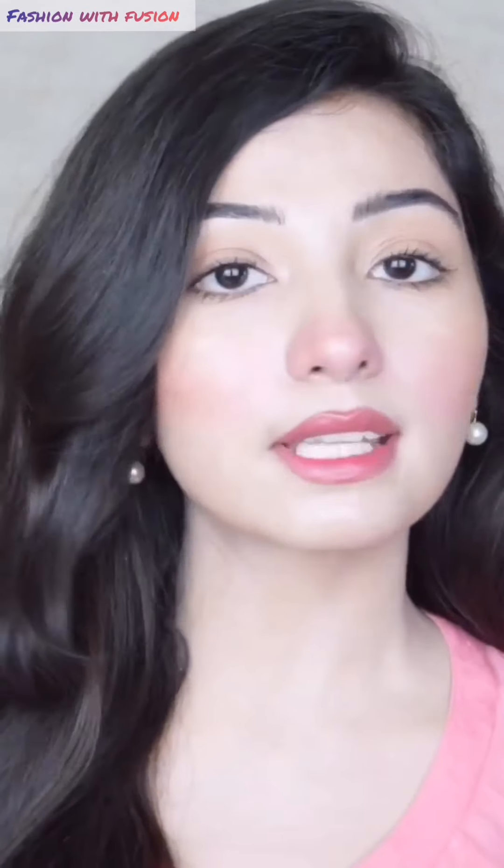Assalamu alaikum everyone, Samanur here and today I am going to talk about how I remove my facial hair or peach fuzz. What I have a problem with peach fuzz is that it affects the texture of my face, although it is not so much. It gives it this way and that's why I do it regularly, because when I put on makeup, makeup sticks to it. So this is why I go for regular removal of facial hair.